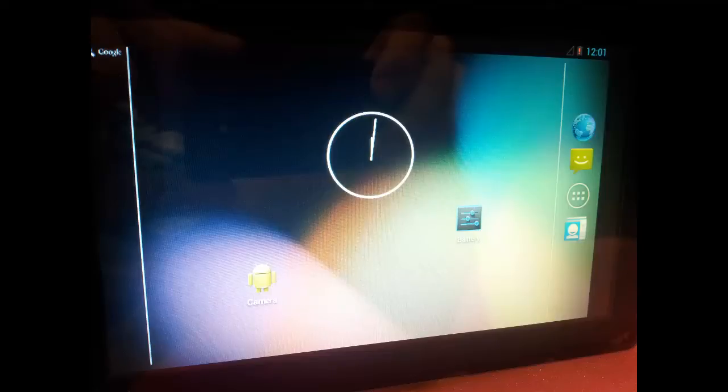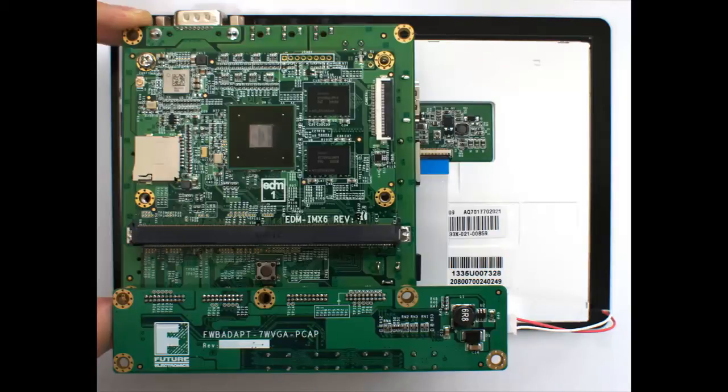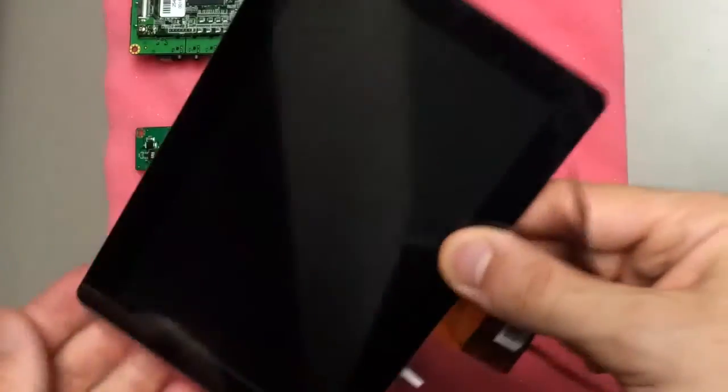Hi, in this tutorial I'll show you how to assemble a Future Electronics adapter board to drive a 7 inch Touch Revolution PCAP display with a WAN Board Dual.